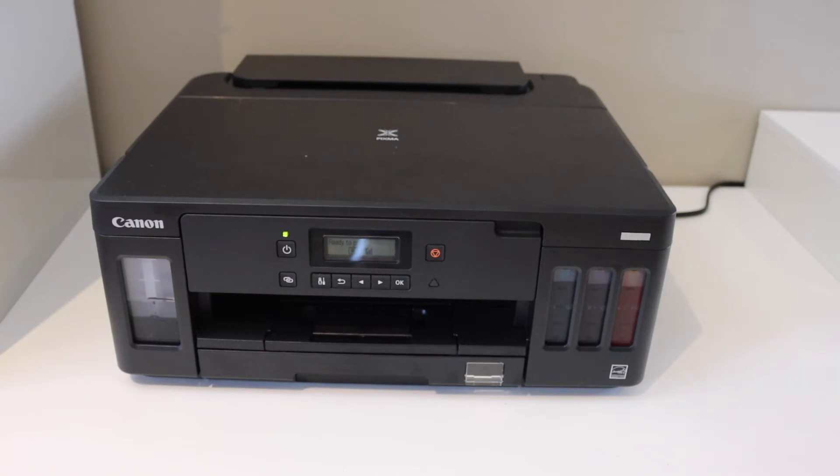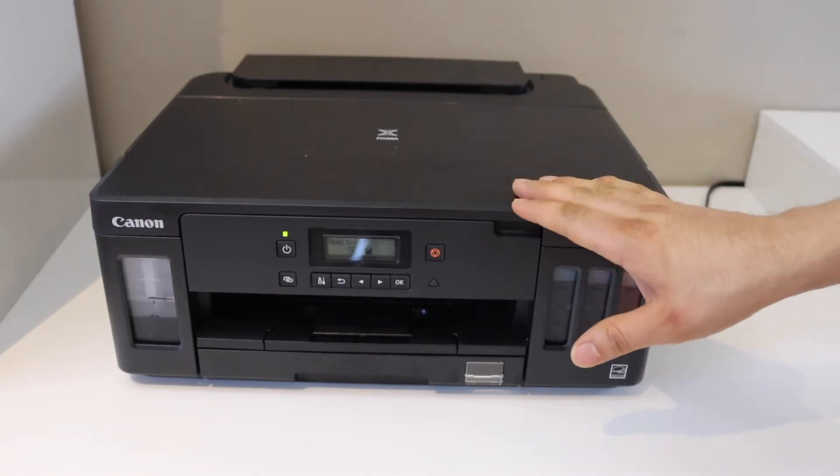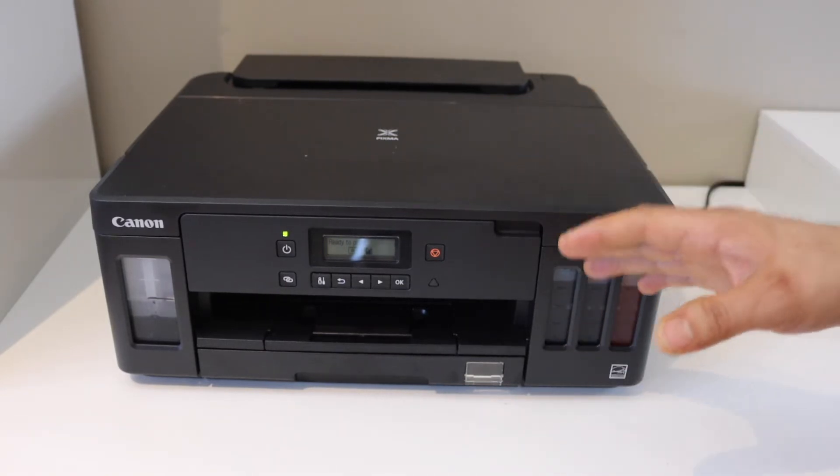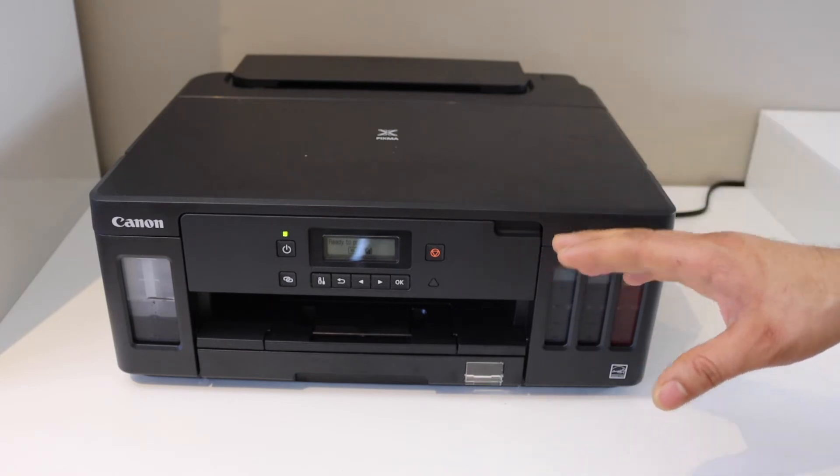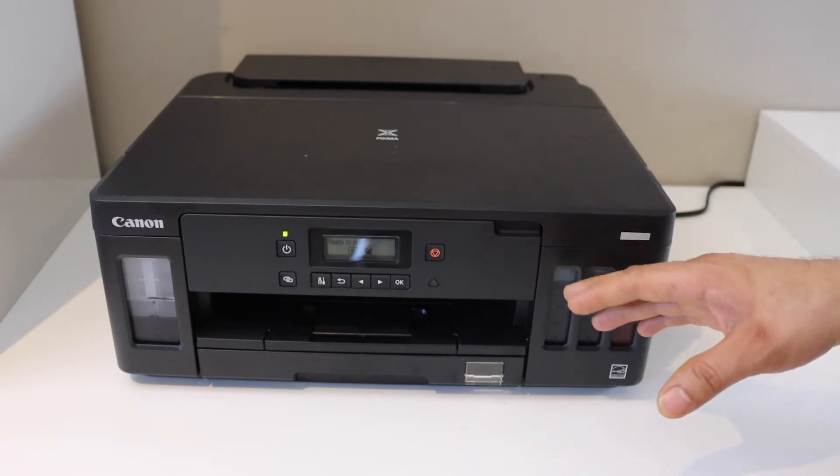In this video I'm going to show you how to do the Wi-Fi setup of your Canon PIXMA 5070 printer. The first thing is to connect this printer with the home or office Wi-Fi network, so go to the printer control panel.